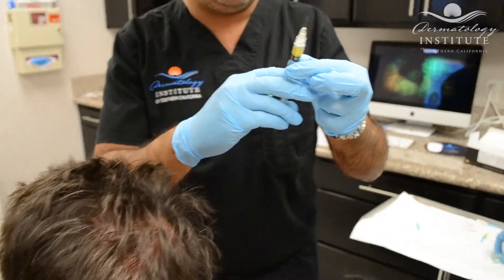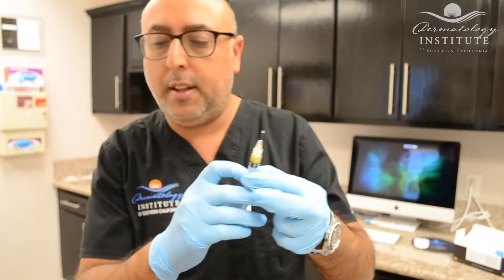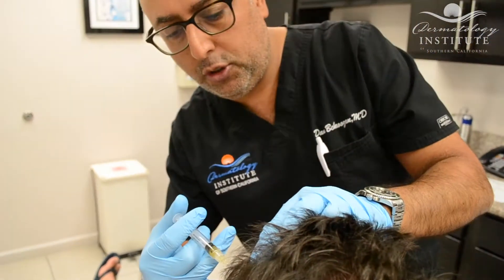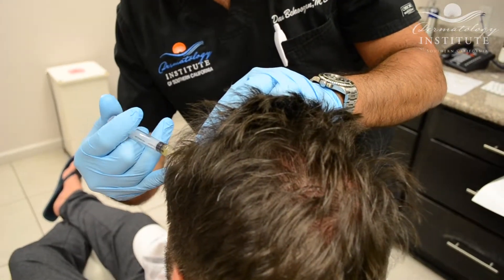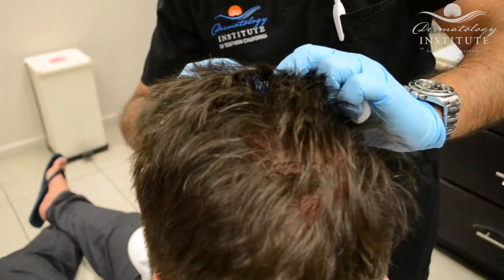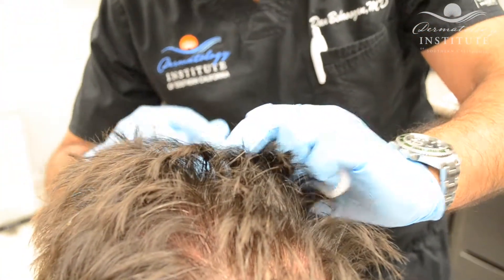This PRP is called liquid gold because it truly is as valuable as gold in the sense that it rejuvenates tissue miraculously. And we are done.